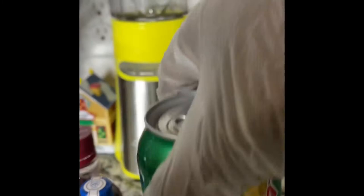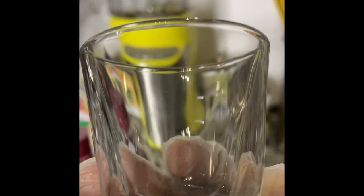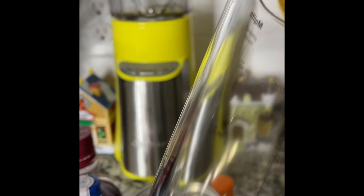I also have a shot glass to help control the liquor. If you want to do two shot glasses, okay — light it up. So first, let me get some ice. This is your cocktail shaker, so let me put some ice in here and I'll be right back.